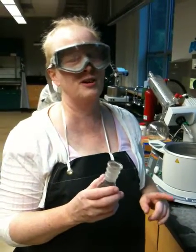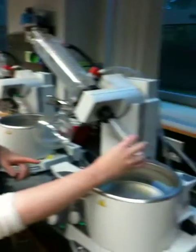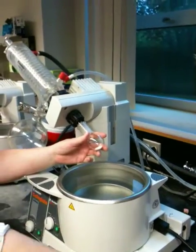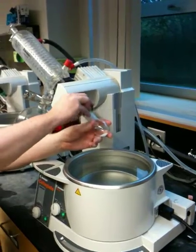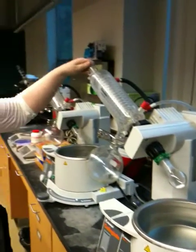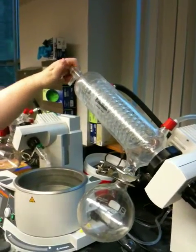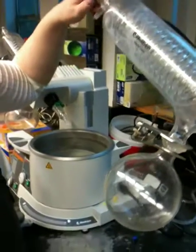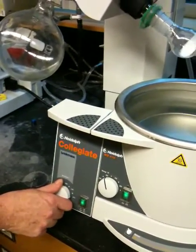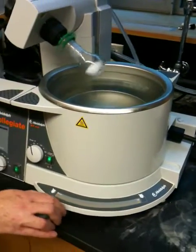First I'm going to review putting the sample on the rotovac. You take your flask, put it up on the joint, take a clip, put the clip on the joint, then reach up, grab the stopcock and turn it 90 degrees, then turn the rotor up so that it's rotating really fast, and then lower the sample into the water.